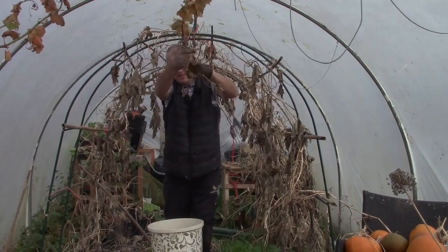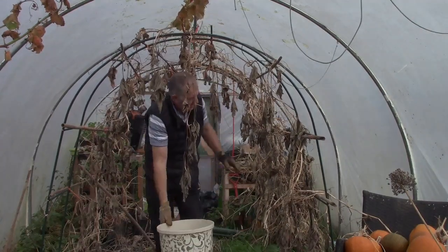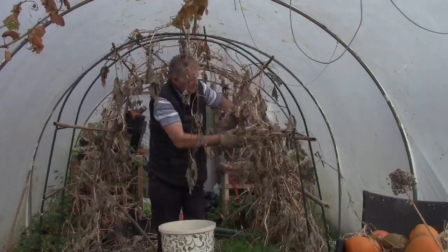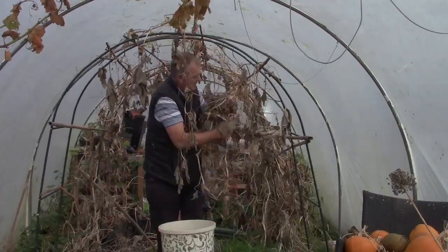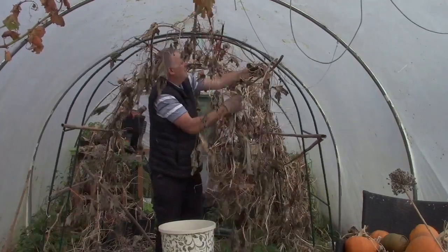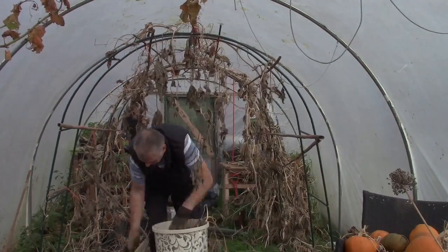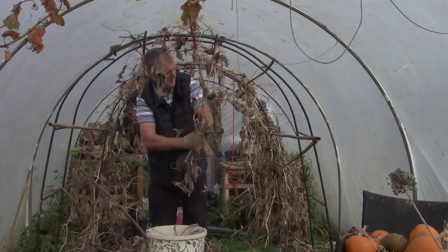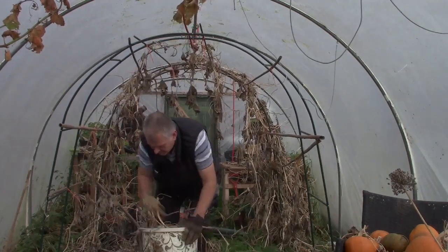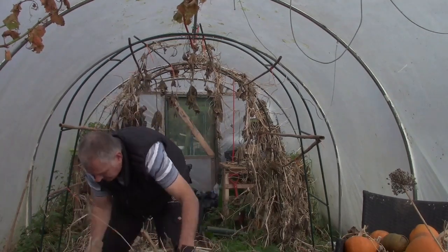So the pumpkin arch did very well but it's time for them to go. It was a good success — really enjoyed the pumpkins on the arch, they did really well.